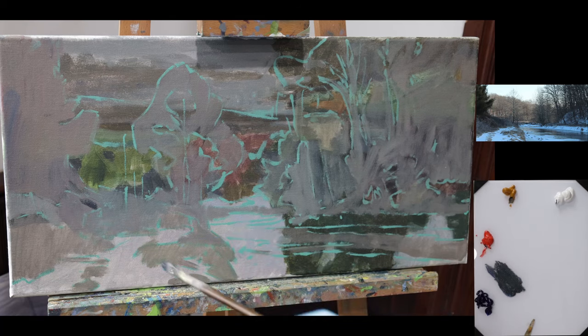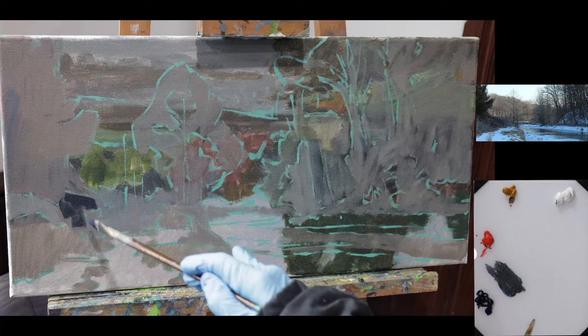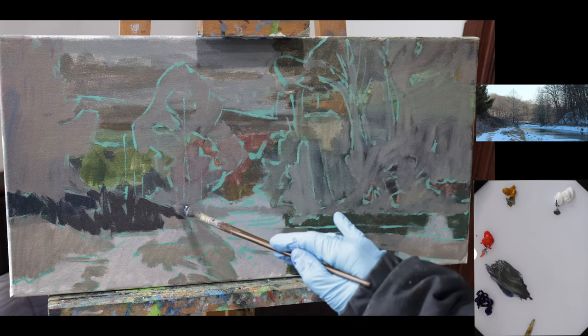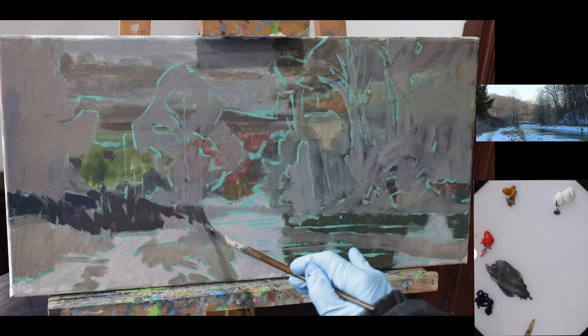What's the difference between a block-in and a secondary shape block-in? Like a regular block-in, I'm going to try and keep large value shapes together. Where this type of block-in separates itself is adding color notes depending on the smaller secondary shapes. What I'm usually thinking is, does this shape look warmer or cooler? You can do whatever you like, just keep the values together.